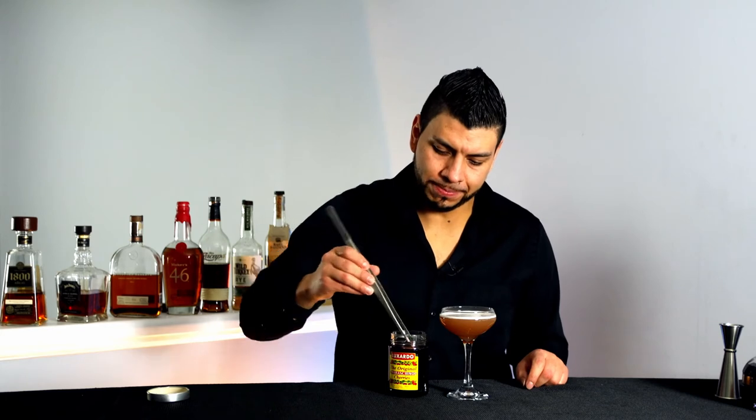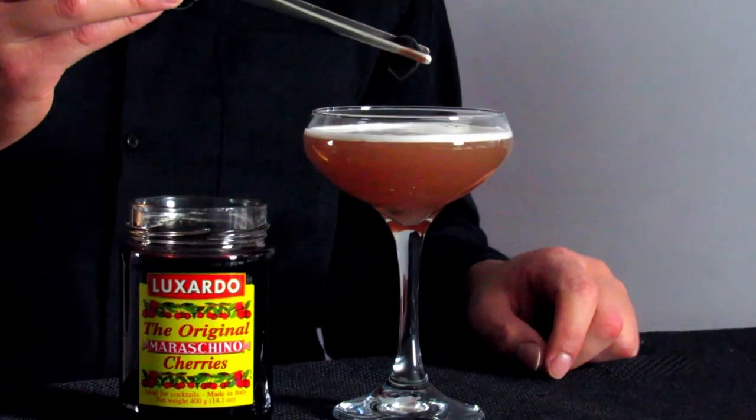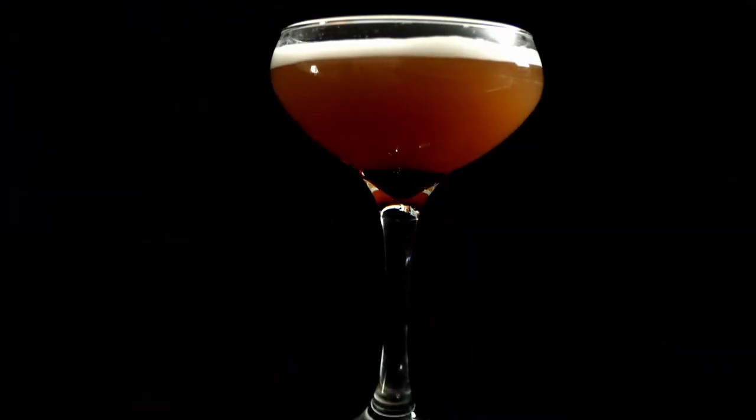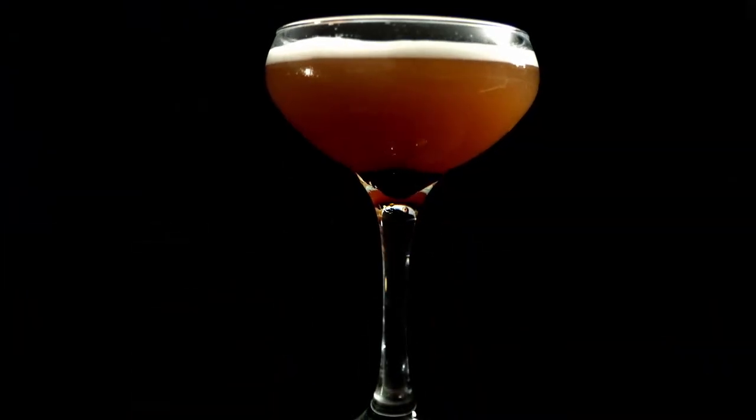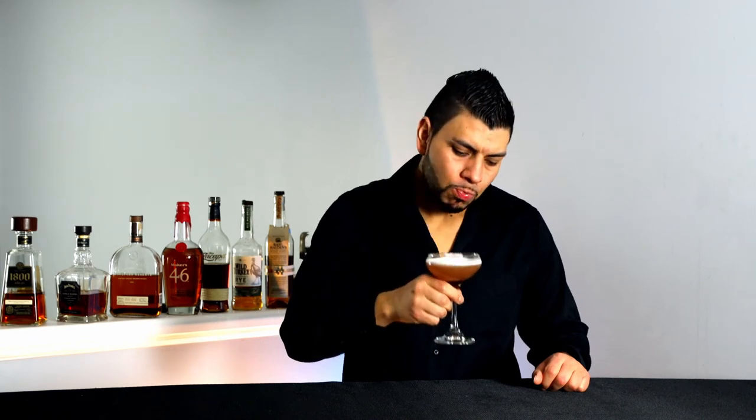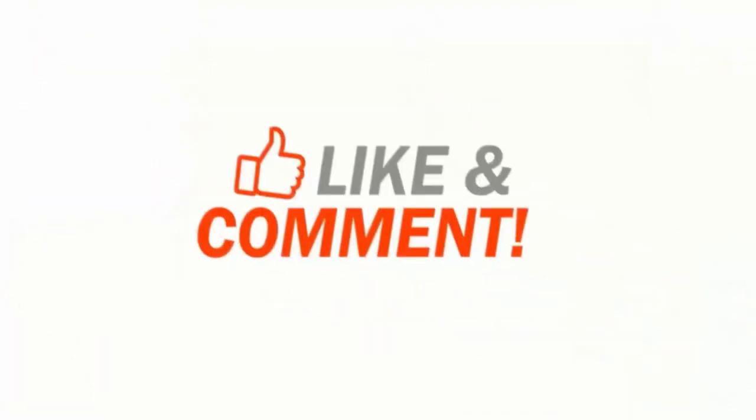I think this drink is too good to not garnish, so I'm gonna garnish it with a maraschino cherry. And that's how you make the French martini! If you guys liked the video, give me a thumbs up. If you want to learn how to make more cocktails like this, hit the subscribe button. Wow, that is good!